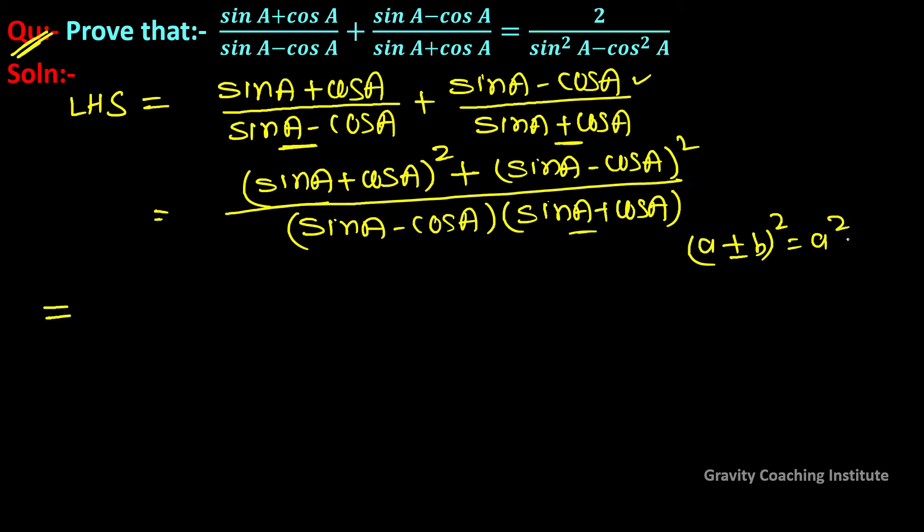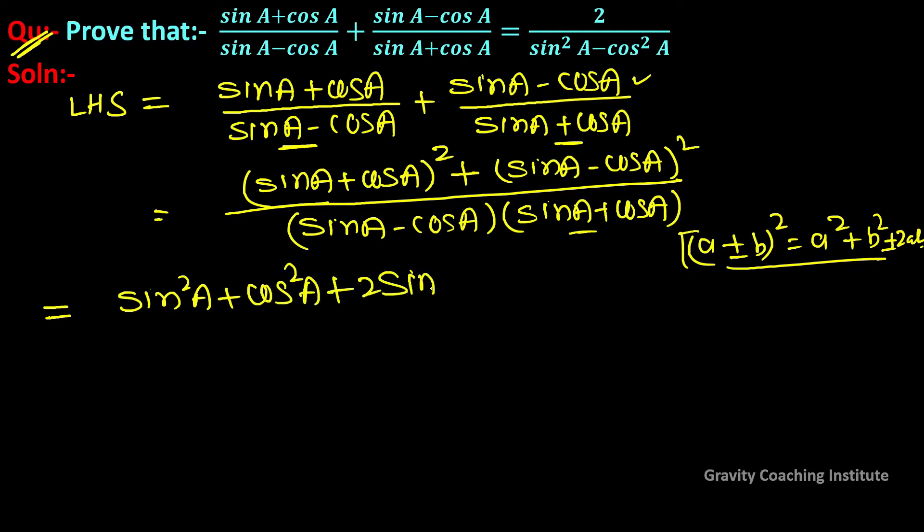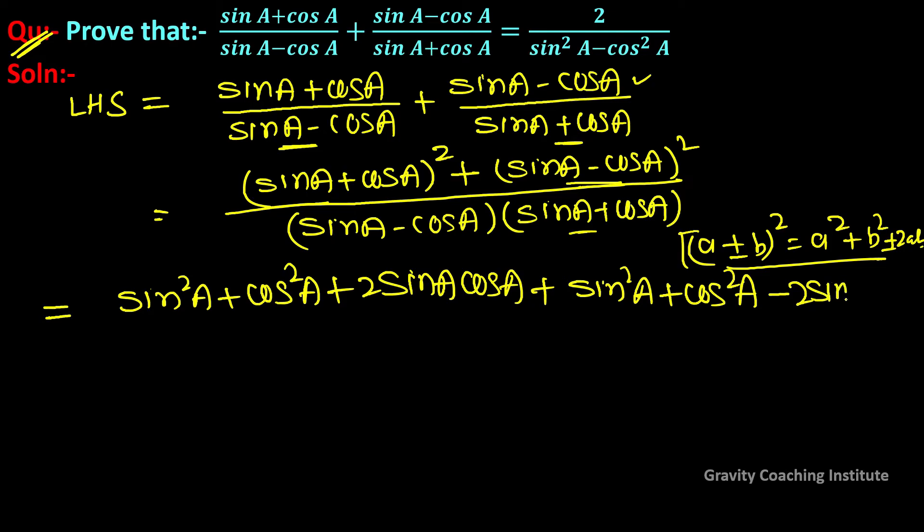Using (a + b)² = a² + b² + 2ab, the numerator becomes: (sin²a + cos²a + 2 sin a cos a) + (sin²a + cos²a - 2 sin a cos a), all upon the denominator.